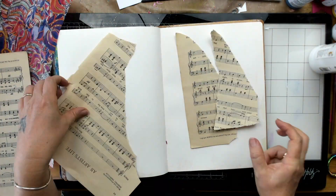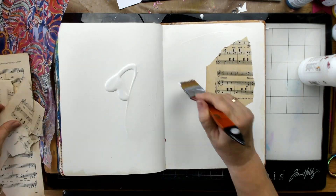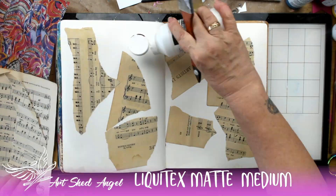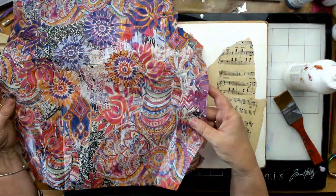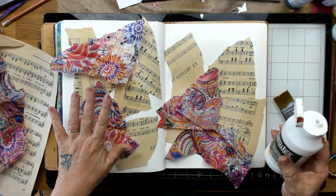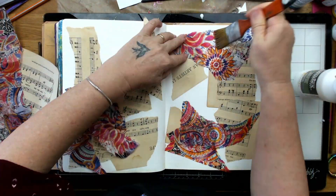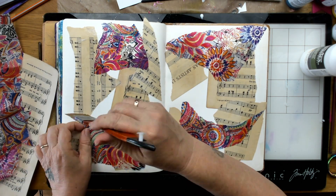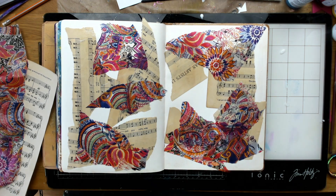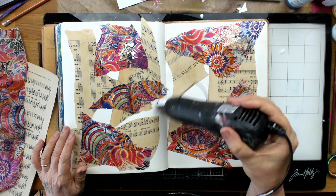The first thing I'm doing — I've done this quite sped up — is gluing down some music paper and some beautiful tissue paper just to cover my background and give some interest in the background. I use Matte Medium because it doesn't remain sticky, and because it's matte I can also use lots of different things over the top, including pencils and coloured pencils. Matte Medium doesn't retain that stickiness which I really like.